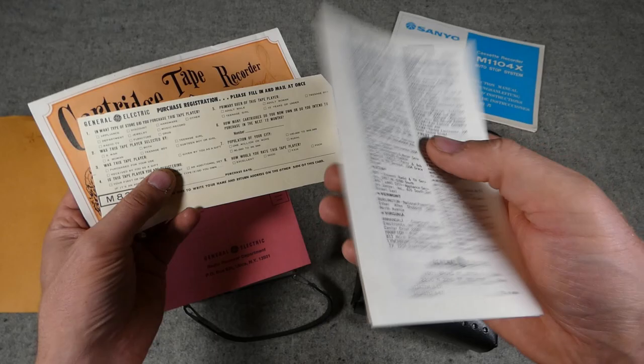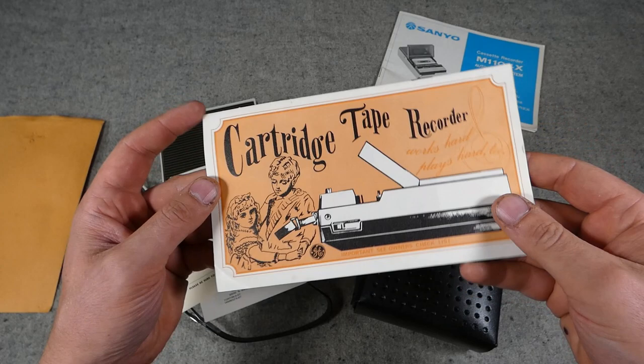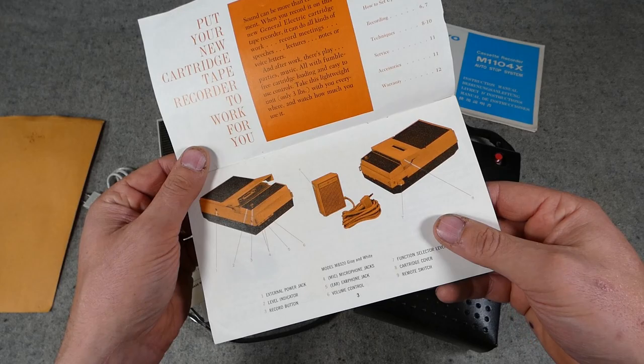There's marketing paperwork from General Electric, a purchase registration card, and then a little manual here titled 'Cartridge Tape Recorder' with quite an old-style illustration on the front — something that looks more like 1940s or 50s artwork, even for the late 60s.